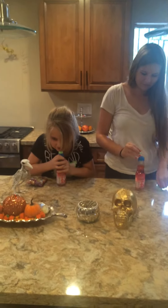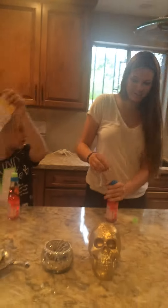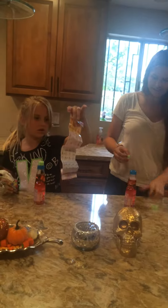Okay, just open the Shopkins. So this is what it comes with — it comes with the collector's guide.